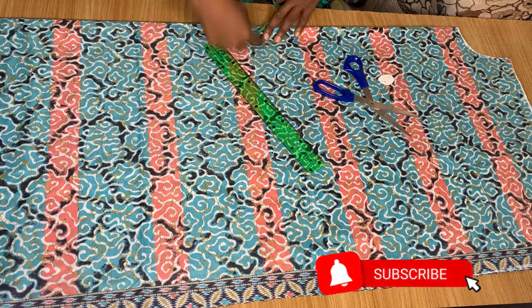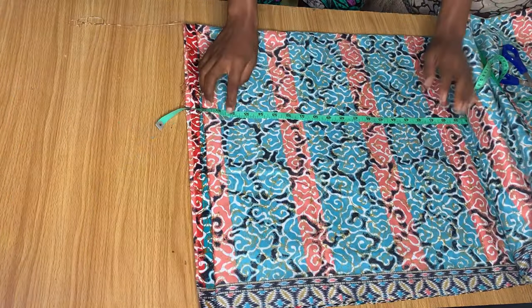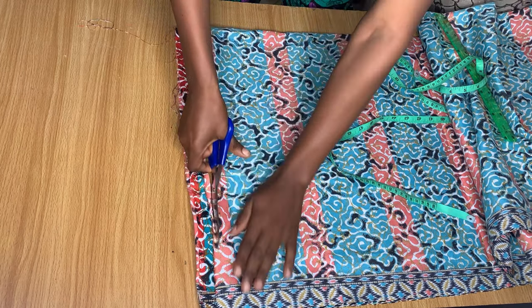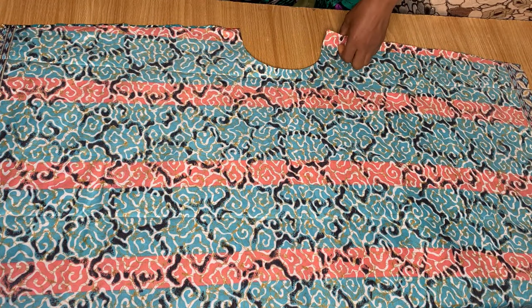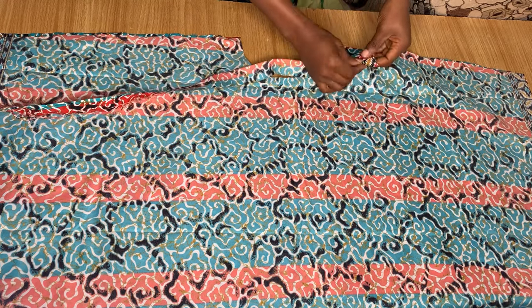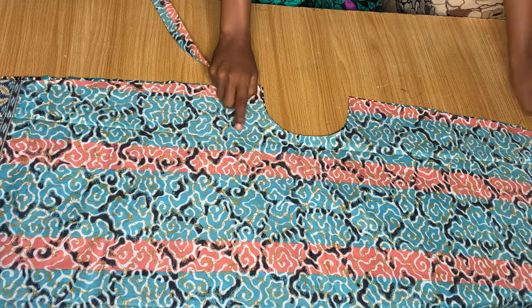Now we'll just go ahead and cut it out. From the shoulder area, I'm going all the way to the end of this fabric to mark the dress length — it's going to be 56 inches but I'm cutting at 58 inches so I have allowance for stitching. When you're done with that, that's all the cutting you need. As I've opened it up, you can see we have two pieces — we cut the front and back together. Now I'm going to use a tiny piece of fabric to pipe the neckline, and after piping I'll stitch down the shoulder and sides.